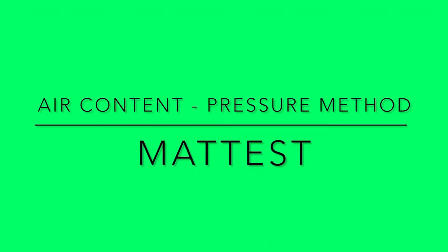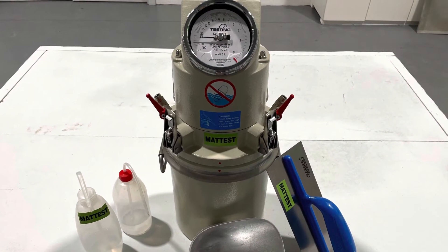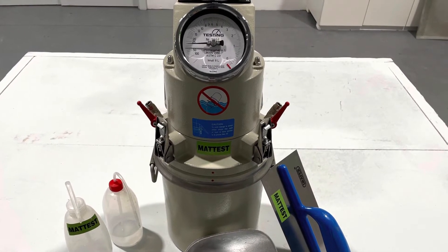In this video we're going to show you how to perform an air content test using the pressure gauge method, also known as an air meter. The air content test is used to measure the percentage of entrained air in a concrete sample.